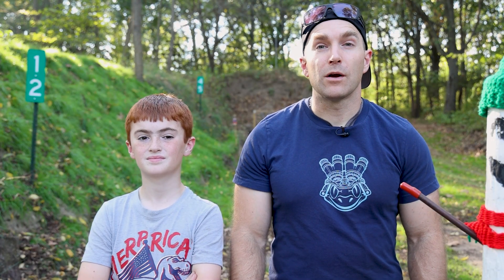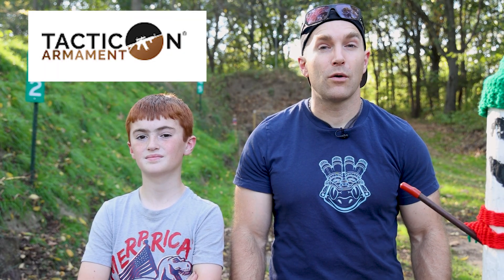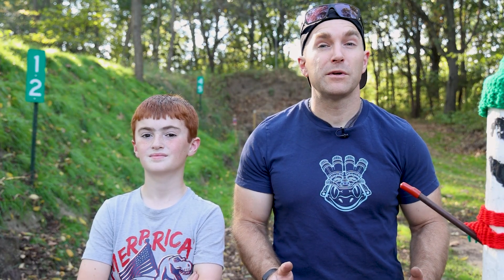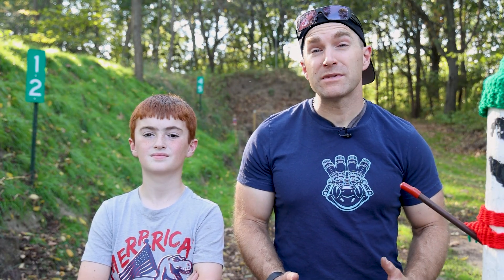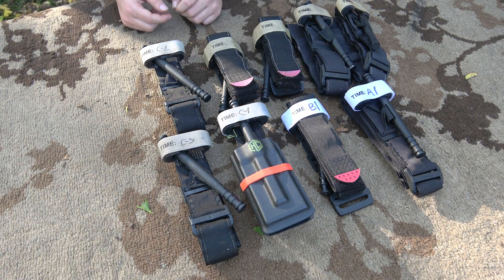At the time I reached out to Tacticon Armament and asked if they would send me a set of their tourniquets to test out. I didn't give them any qualifications on what I was going to do. I just said can you send me three of these because I want to mess around with them. I went on Amazon and bought three knockoff brand ones as well as purchasing three genuine North American Rescue CAT Gen 7 tourniquets.